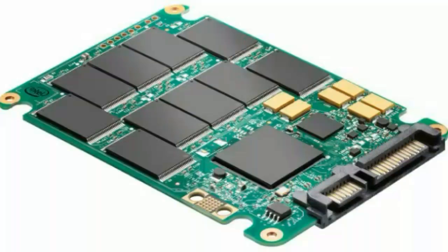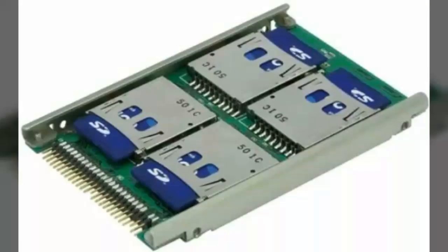This SSD card does not have any moving parts, so while transferring data it does not take more time compared to a hard disk. It is just like storing your data in many memory cards, and these memory cards contain more space. Since SSD is much faster than a hard disk, it will cost you more.